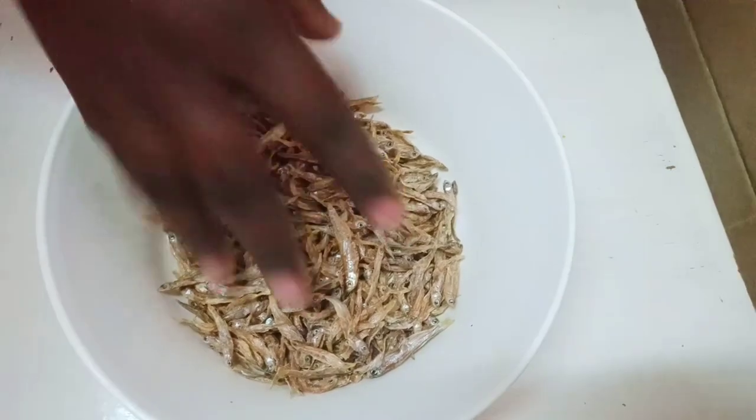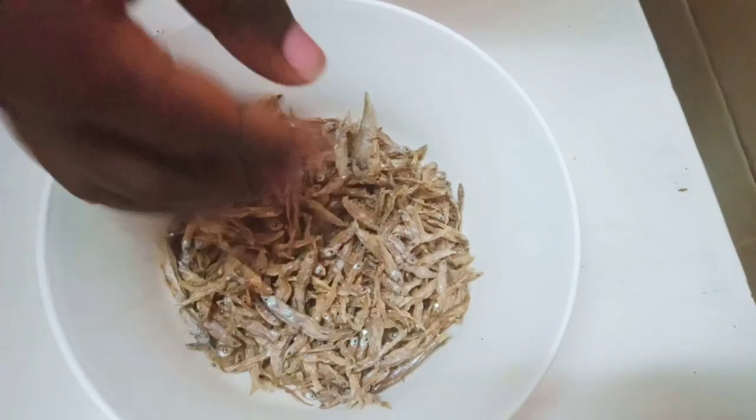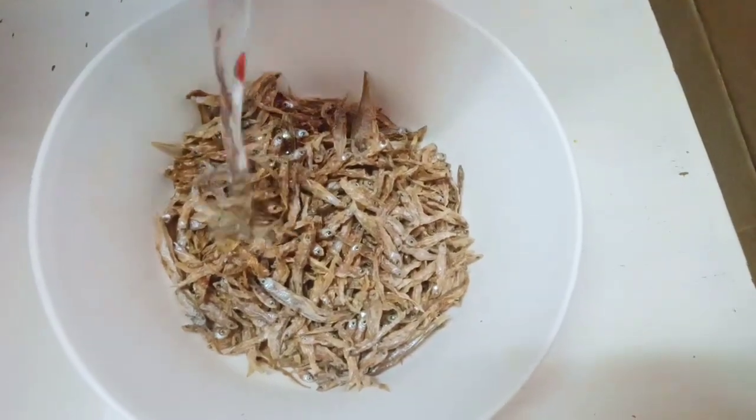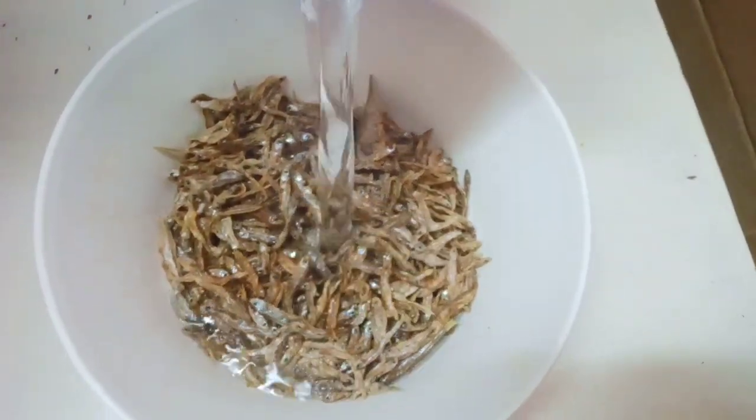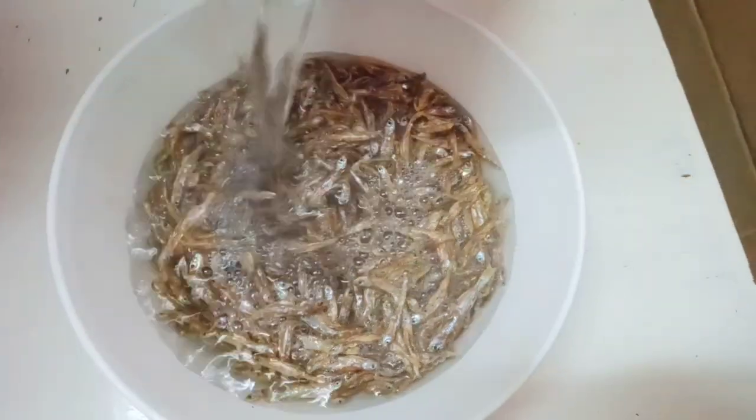Hi guys, thank you so much for coming back to my channel. Today we are going to prepare omena. I have already picked the omena to make sure that I'm cooking clean omena.